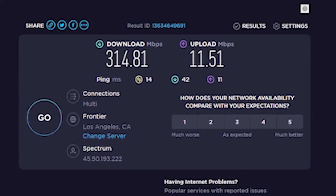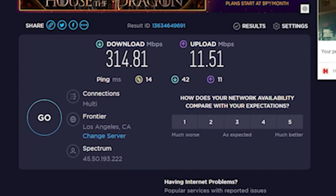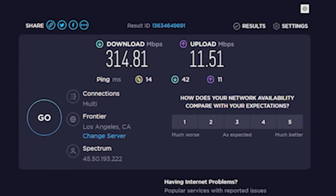Now for the moment of truth — here is what the extender got me in terms of performance. Before we get into the download and upload speeds while connected to the extender, let's first start off at the baseline of me just being connected to my regular router. As you can see, my download and upload speeds were pretty damn good. The only reason I got the extender was to decrease the number of lag spikes I was getting.